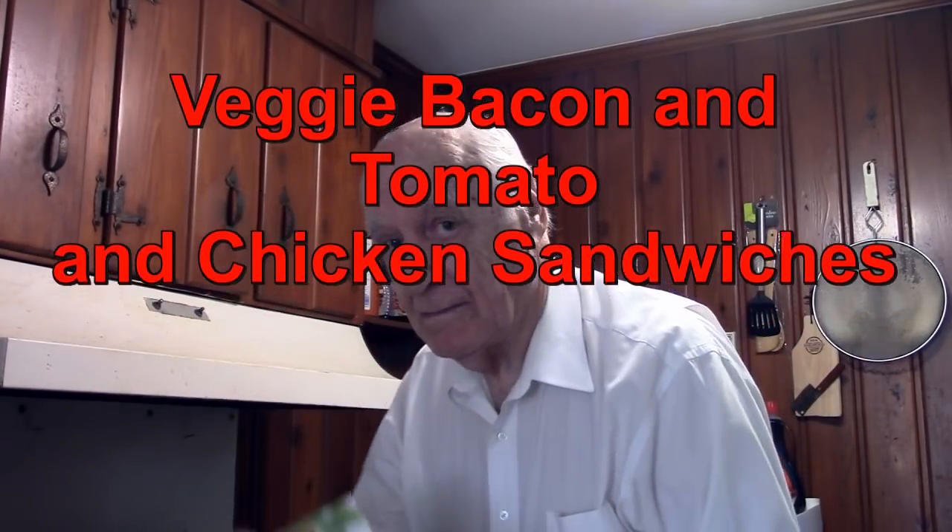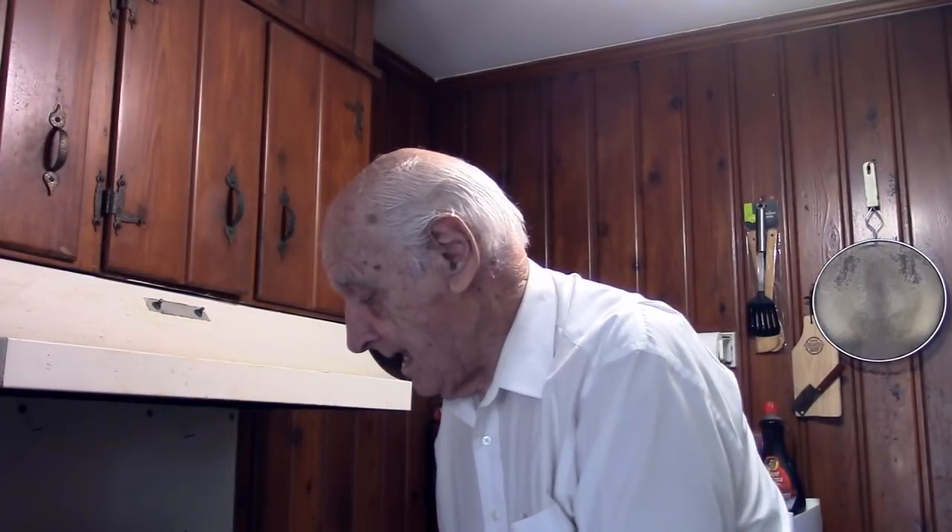Hello food fans. I'm going to have a bacon and tomato sandwich without any meat. This is Morningstar Farms bacon veggie strips and they taste great — I like them better than real bacon. And a tomato from the garden. I'm also going to have a chicken-type sandwich but there's no meat in this one either. This is a Chicken Patty from Boca. We'll have that to eat and talk a little bit about some of the people I used to work with. So let's get started.